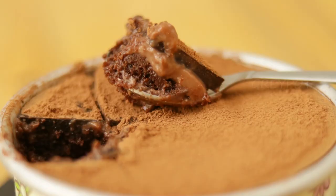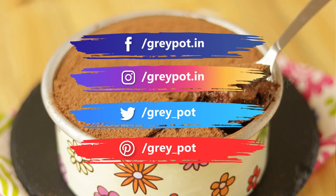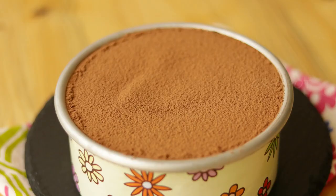Do try out this recipe and leave your valuable comments and suggestions in the comment section below. Follow us on Facebook, Instagram, Twitter, and Pinterest. Click the logo to subscribe to Grey Pot and watch more amazing videos from our channel. Thank you!